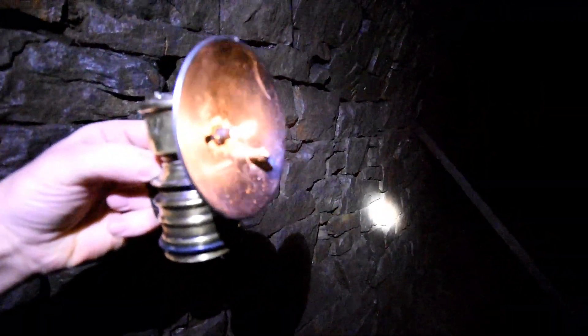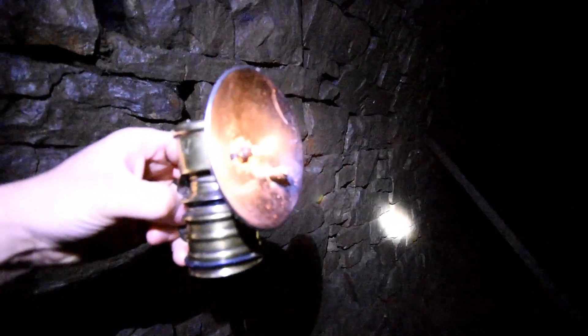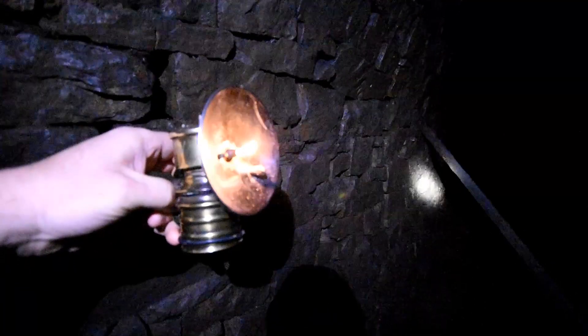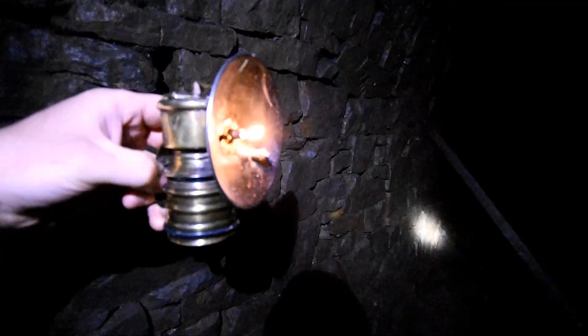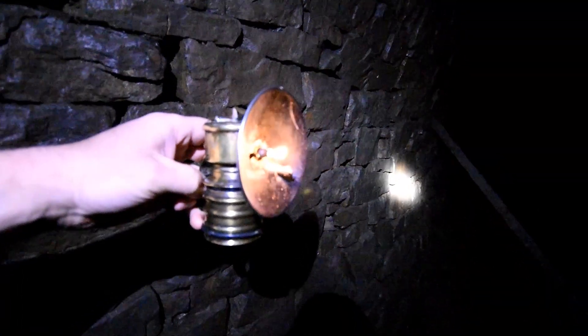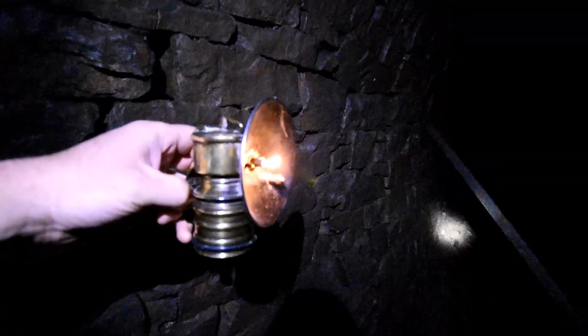I think we might be running to the end of the carbide now. I've had the valve open quite far and didn't put that much in. You can see the flame is just starting to die away — about half an inch to three quarters of an inch of flame — and it's definitely not as bright as it was. If we're going to do any pictures we ought to do them fairly quickly.